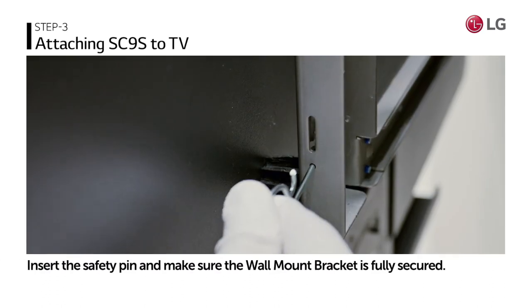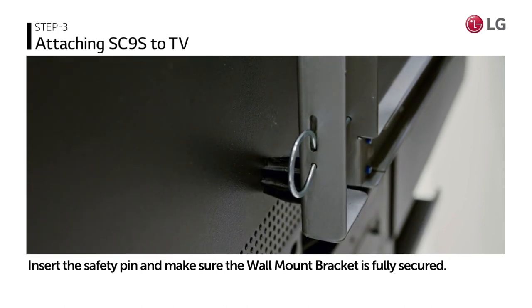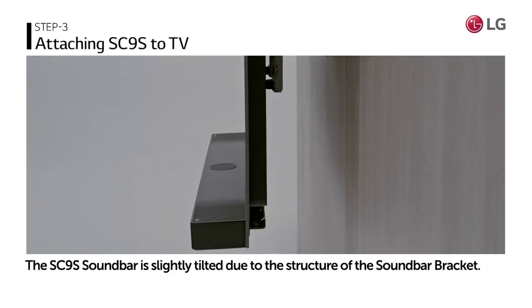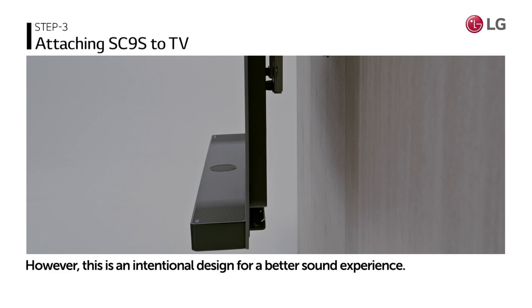After attaching or fastening, insert the safety pin and double check whether the wall mount bracket is fully secured. When the wall mount is attached, the SC9S soundbar is slightly tilted due to the structure of the soundbar bracket. However, this is an intentional design for a better sound experience.